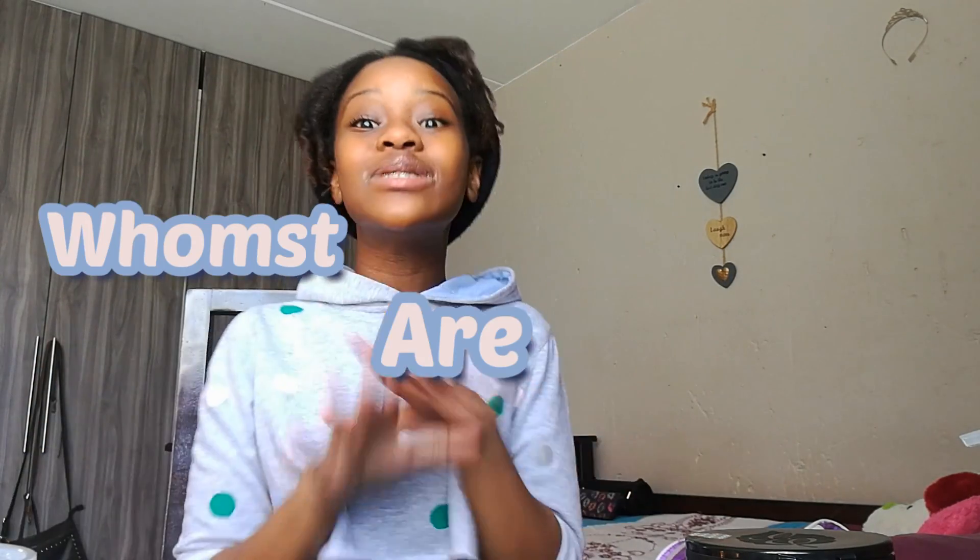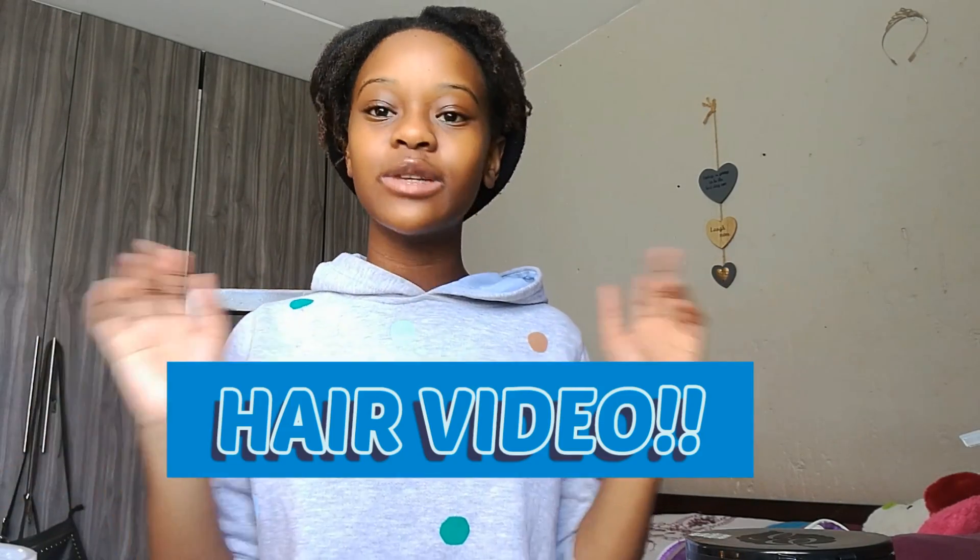Hey, what's up! Hello YouTube, it's your girl Shanty coming back at you with another video. If you're not Shanty, then who are you? Today I'm going to be doing a hair video. I'm going to be trying out a new hairstyle — well, it's new to me because I've never done it before and I don't think I would have thought of doing it.